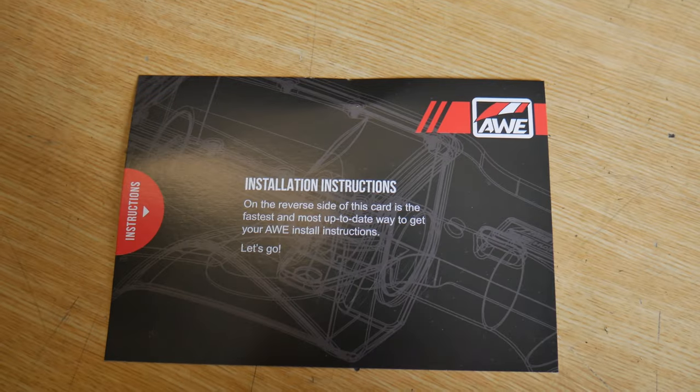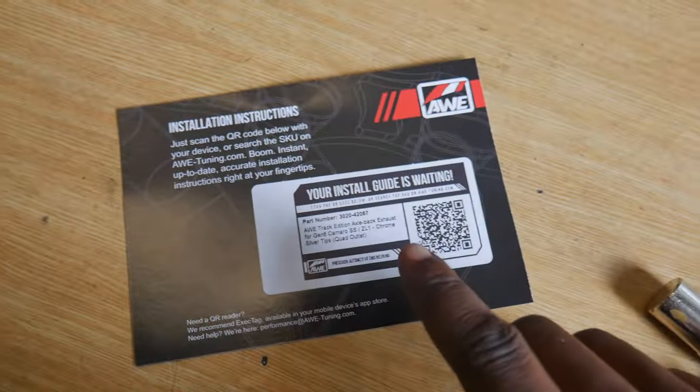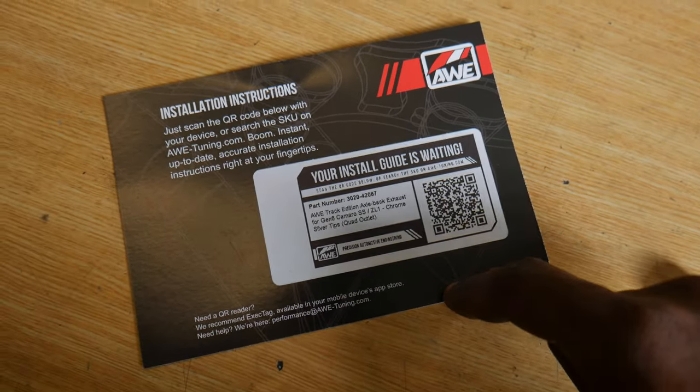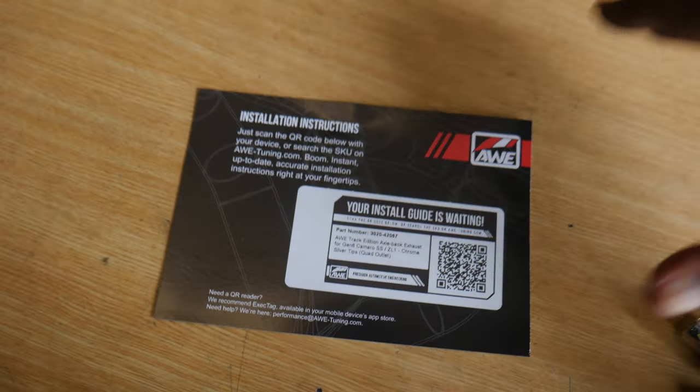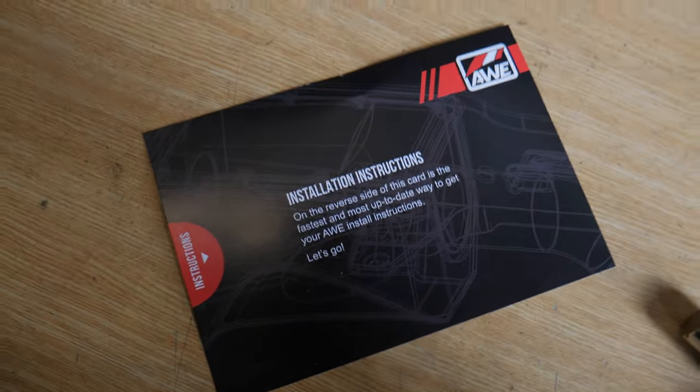Also, if you guys are doing this install like I am, AWE always hooks up a QR code which basically takes you directly to the instruction manual on how to install whatever kit you've got. So again, shout out AWE.